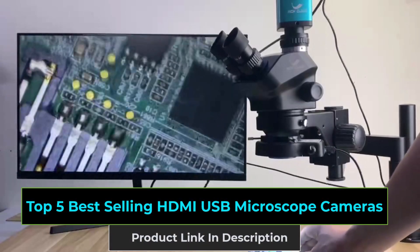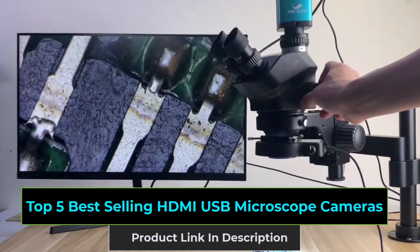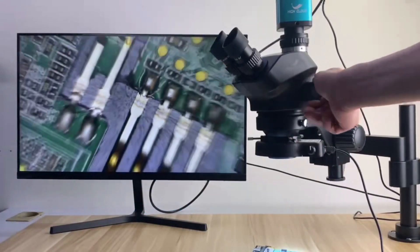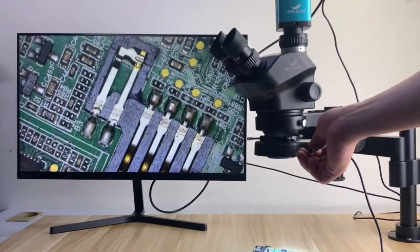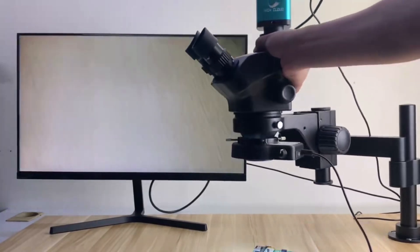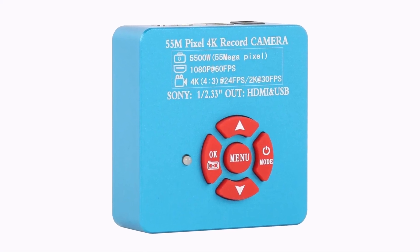Discover the top 5 best-selling HDMI-USB microscope cameras. Whether for electronics, biology, or detailed inspections, these cameras bring together high-resolution with convenience for an unparalleled viewing experience. Perfect for both professionals and enthusiasts, these microscope cameras will make your work more accurate and efficient. Watch now to find your perfect match.